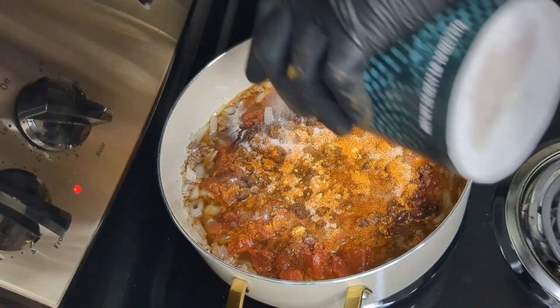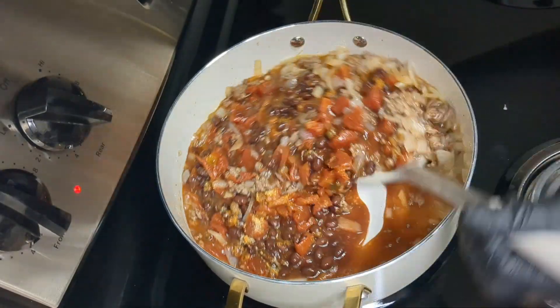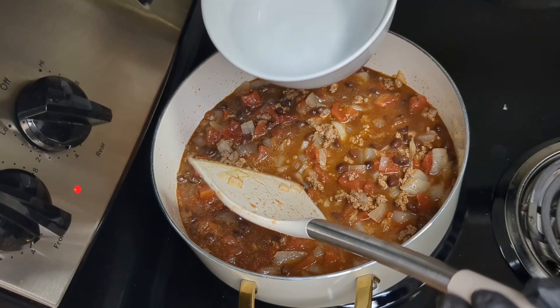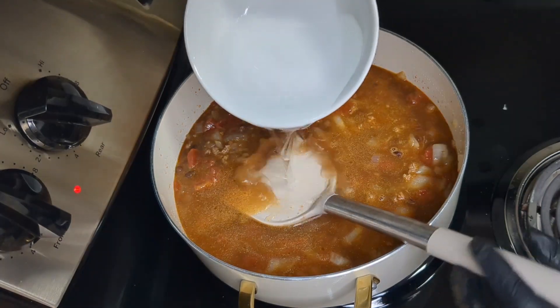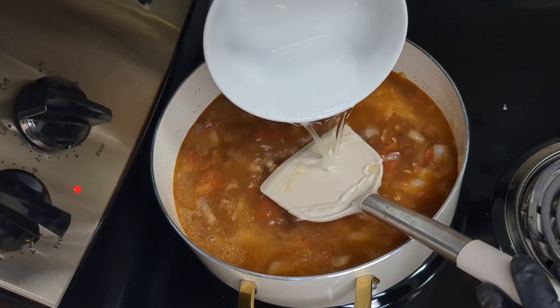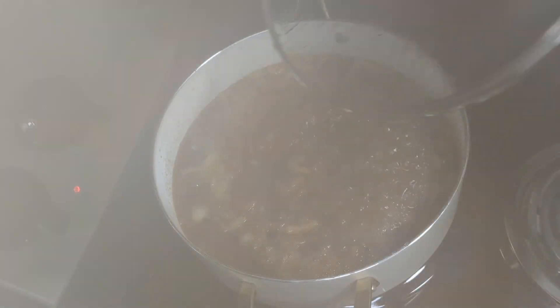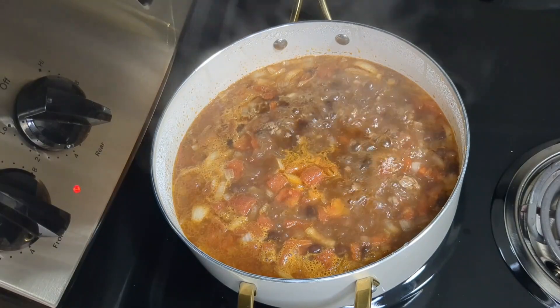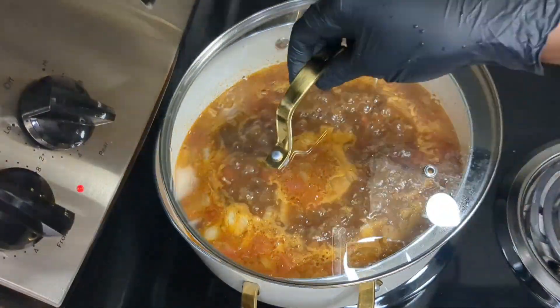Then add enough water to cook the chili. I added a lot of water to start with, so that once the water cooks down the chili still has a liquid consistency, because I personally like chili with a lot of liquid. I cooked the water down for about 30 minutes on medium heat.